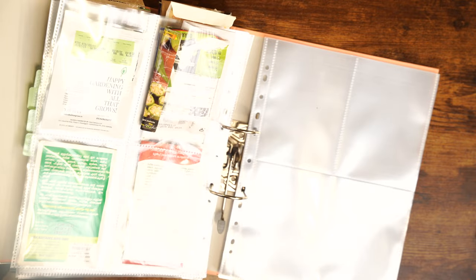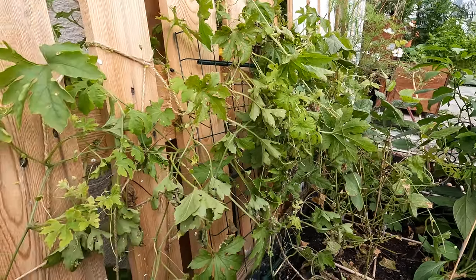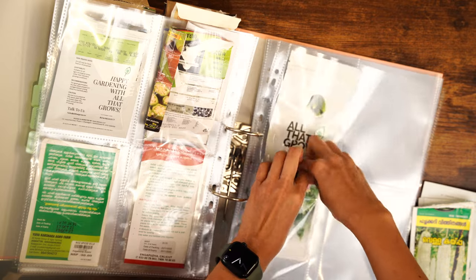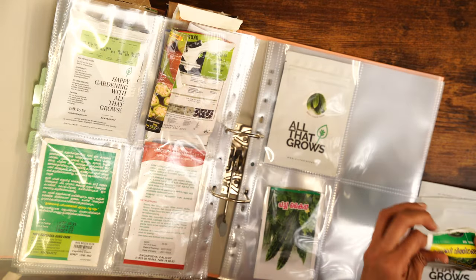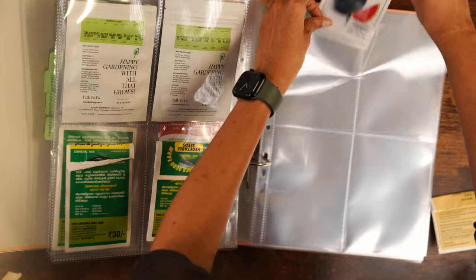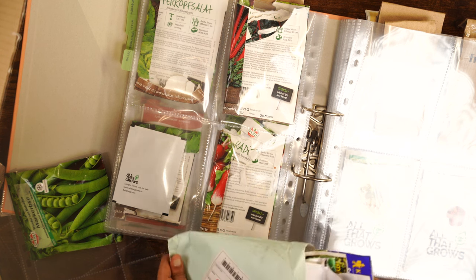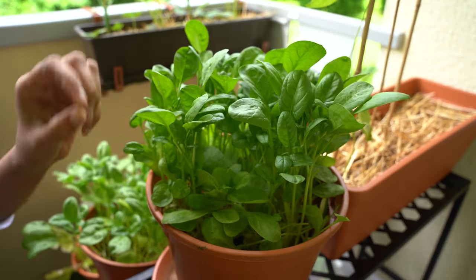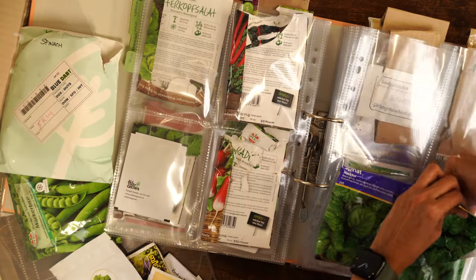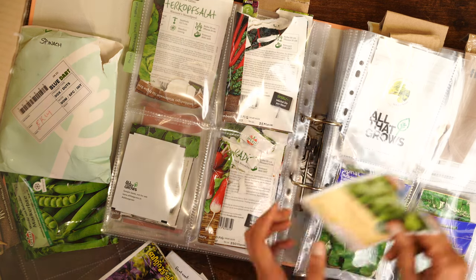The next seeds I have are bitter gourds. Since I haven't given proper trellises to my plants they haven't been a big success, but I see their potential — if given a proper trellis I know they'll produce a lot, and that's what I'm trying to do this year. Next are the watermelons. Then here are the spinach — there are a lot and some are really old so I'll discard some. I have the Matador variety, Indian spinach varieties, and Malabar spinach.